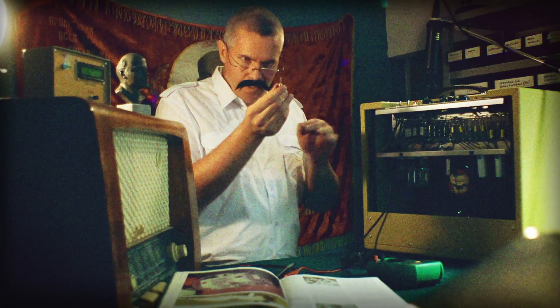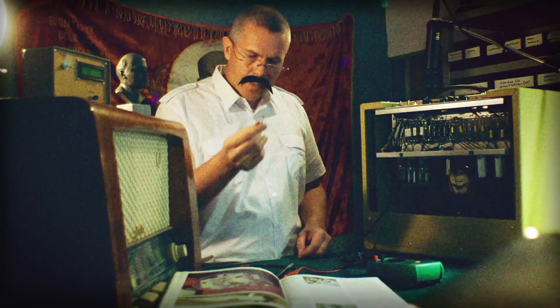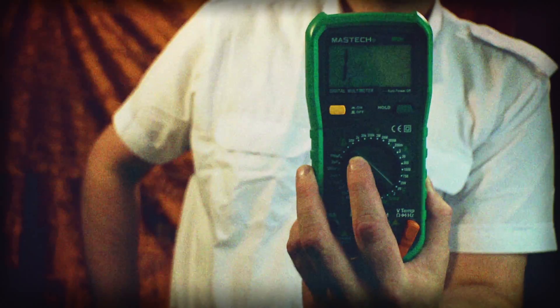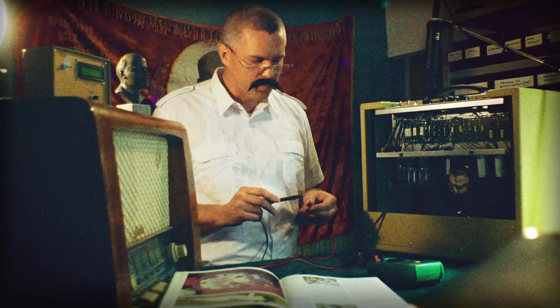We can see visually that this would be okay. But Kirill does not trust the visual side. Kirill trusts only multimeter reading. Now I shall test the fuse.